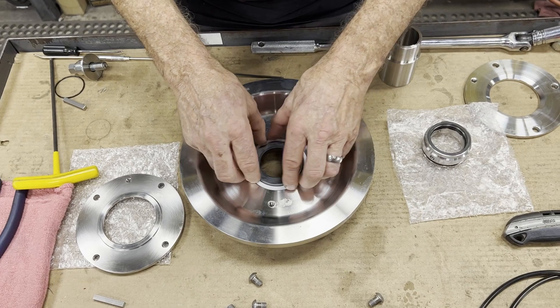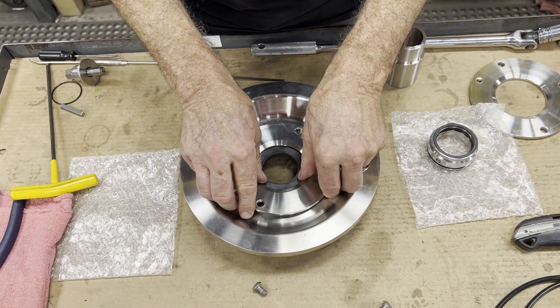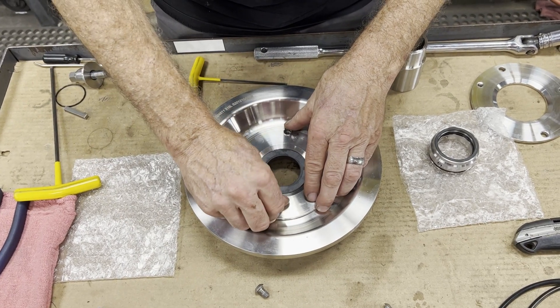The second gasket goes in and then the gland. You've got four bolts holding in the gland.